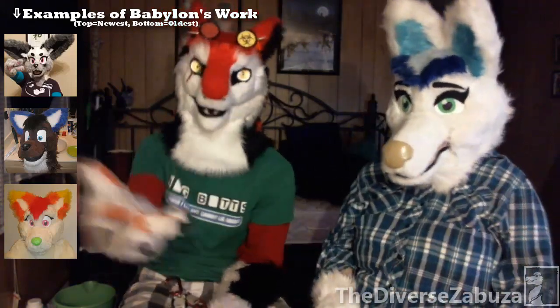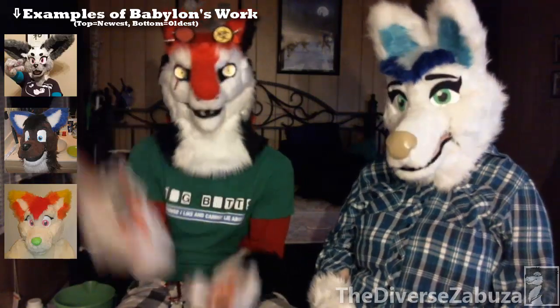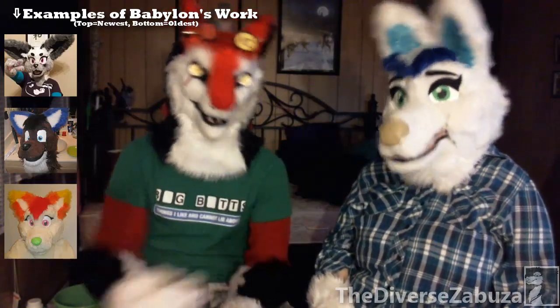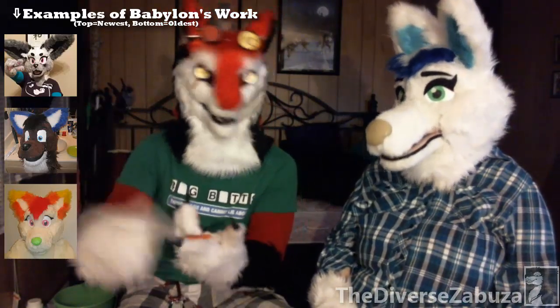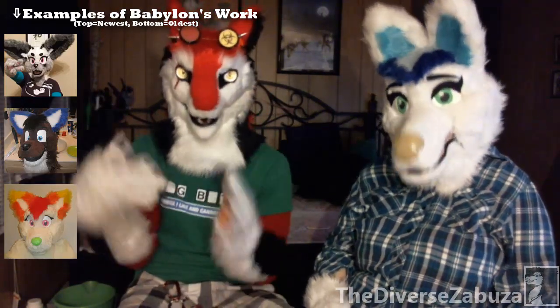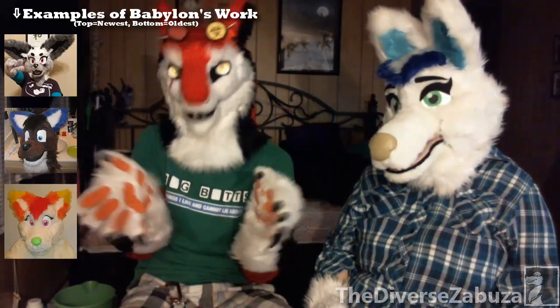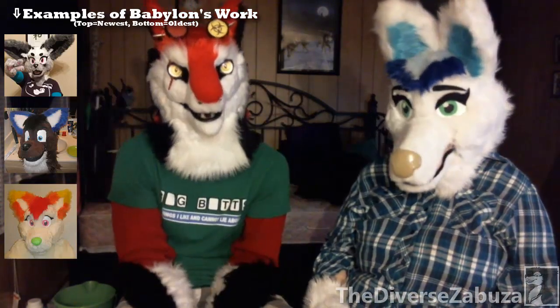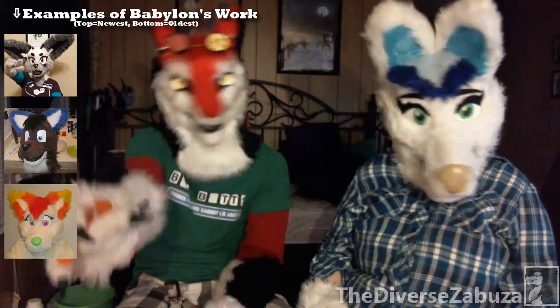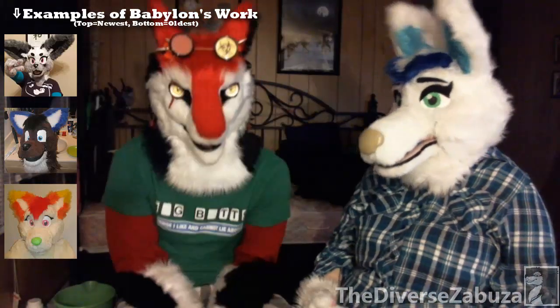Another thing about making your own suit is that you can have whatever parts you want on it, however many colors you want — it's all up to you. If you commission someone else, extra colors and extra design elements are going to cost you extra because of all the labor. But if you're doing it yourself, you can have it as simple or as complex as you want, because it's yours — your preference, your craftsmanship, your fursuit, your product.